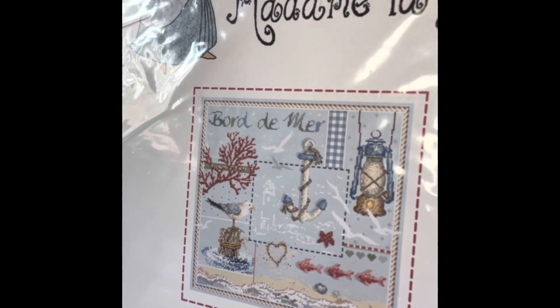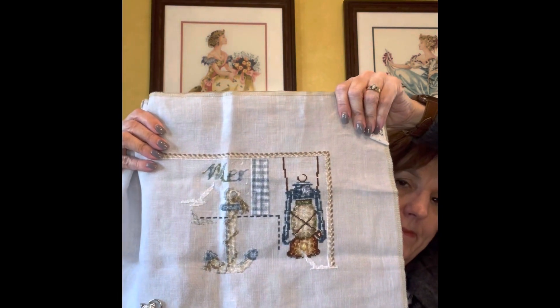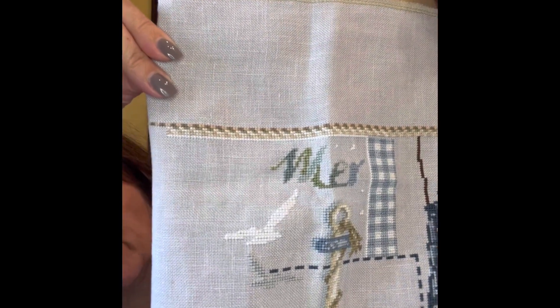For two weeks ago the wheel spin was Bore de Mer — it's French, that's the closest I can come — and it is by Madame Le Fay. This is what it will look like when it's all done, and this is where I am now. Really all I worked on was this border up here, so it wasn't that exciting but it was quick, and next time I'll get to work on something more fun. I did only 305 stitches on that one this week.